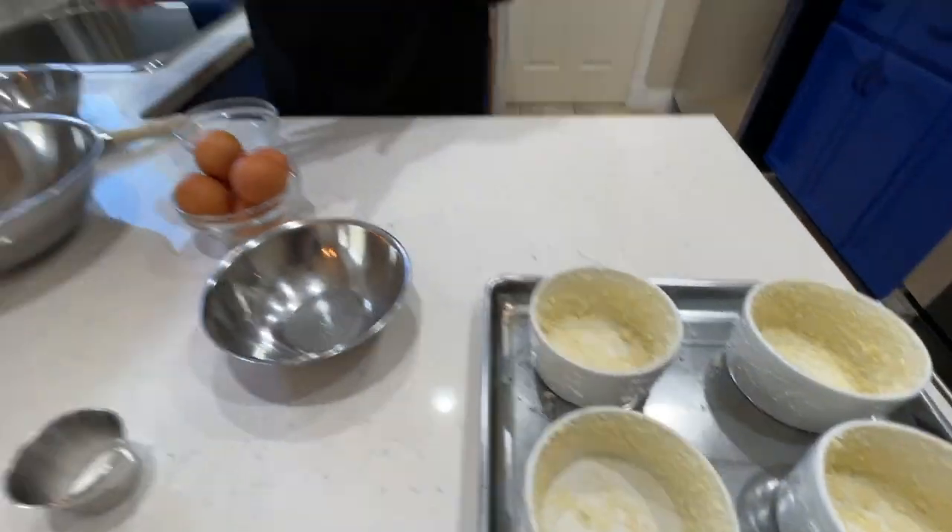Tap it out to the next one and just keep doing that all the way around for all four. Once they're all coated, let's separate our eggs. It's going to take six eggs — four yolks plus two extra whites. You can save the extra yolks for breakfast, whatever you want to do with them.